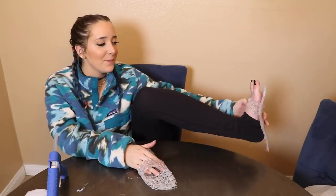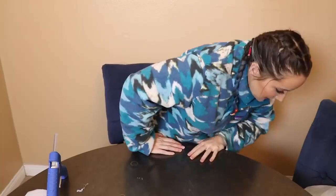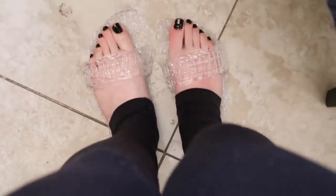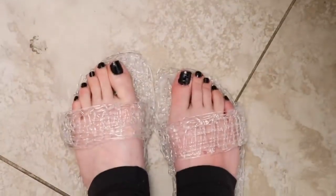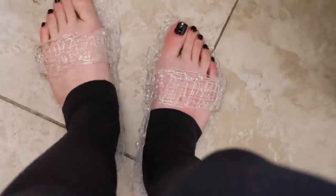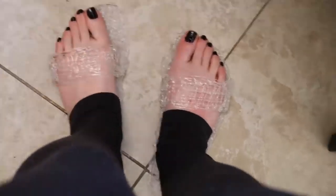Let me get up and show you. At first when I put them on they felt kind of good — a little squishy — but after a couple of seconds it physically starts to hurt. It feels like you're standing on softish Legos. If I take one step they just flop all over — they are not shoes at all.